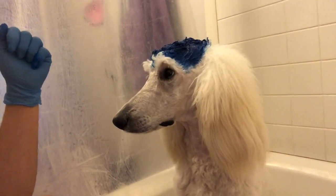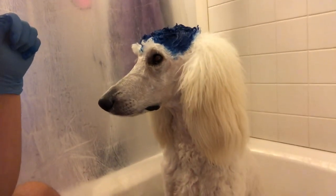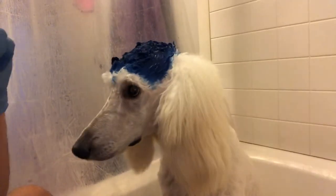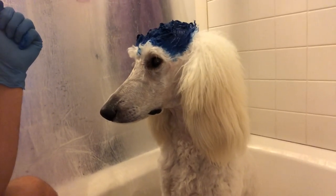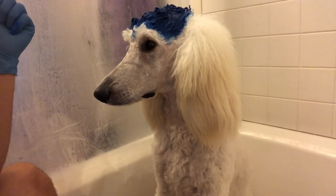One last thing when you're rinsing it out — use cold water. It helps not to dye anything else when you're rinsing it out. Use that cold water, and then after your first rinse, second rinse, you should be good to go.